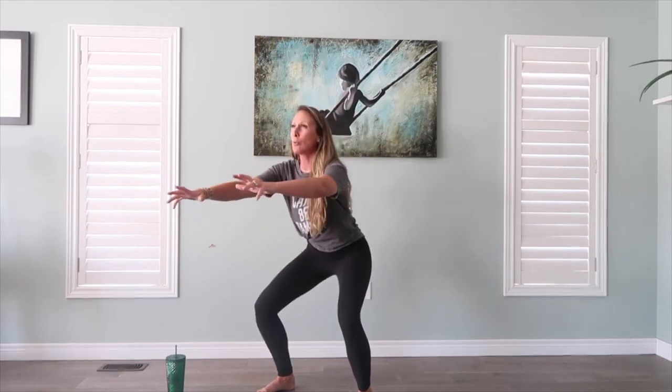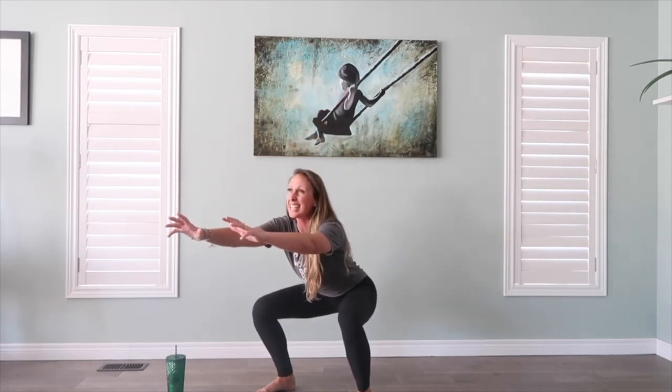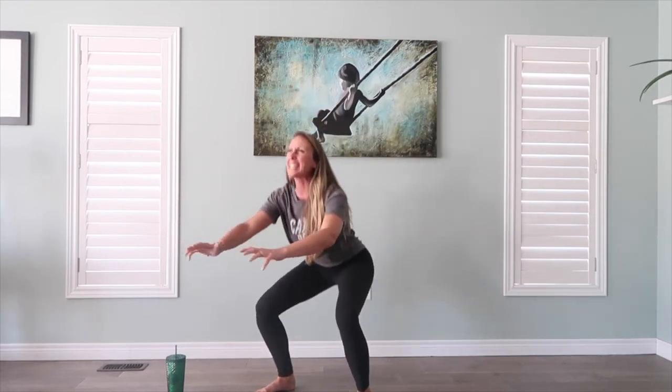Let's do it again one more time. I want you to practice sitting into the heels, squeezing through the back of those legs, abs, lift tall — that posture. Let's do 15 of these each and every day until I see you next Wednesday.